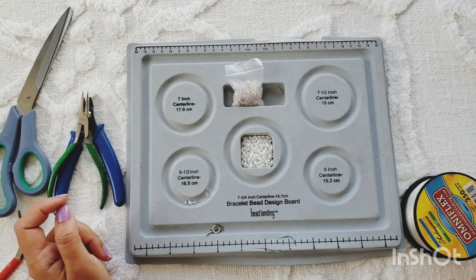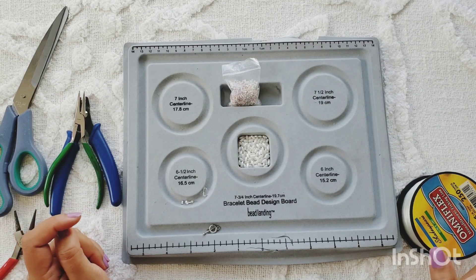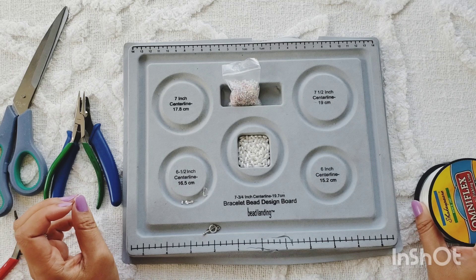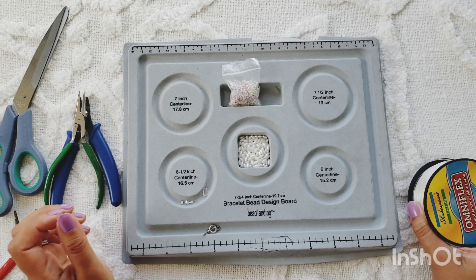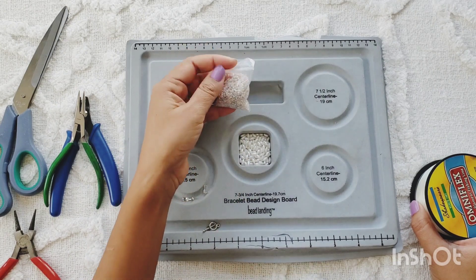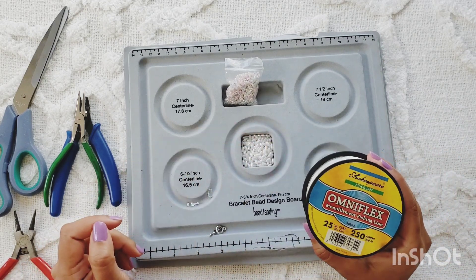Hi everyone! Today we're going to make a necklace — we have not made one on this channel yet, and it is time to change that. I'm thinking of a very simple, light, airy, about 16-inch long necklace with just some repeating patterns between a rice bead and a colorful seed bead.